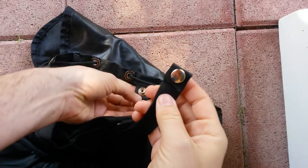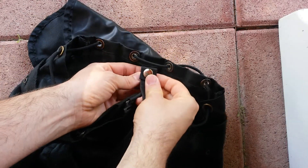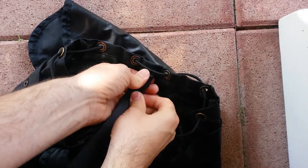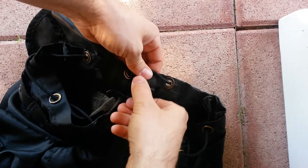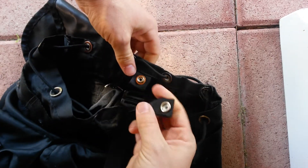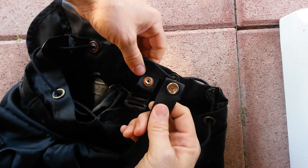Now I'm just gonna give it a test — hopefully that strap should snap into place. When I pull it back off, all the pieces should stay in place. Alright, that looks like it worked out pretty good.